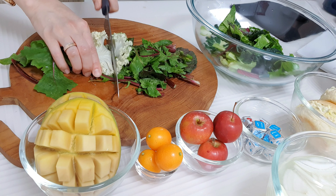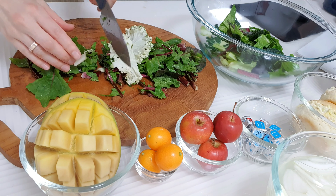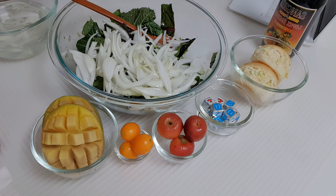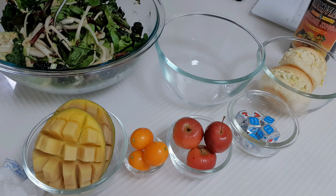Add the bread. Add the rice and roll up the rice, add the rice, mix it together.